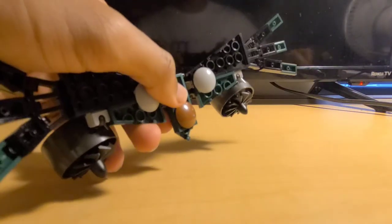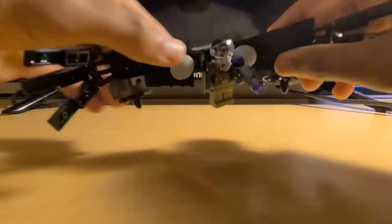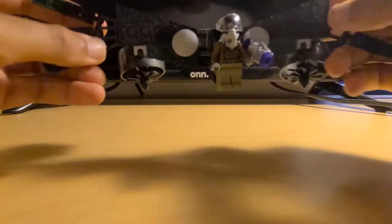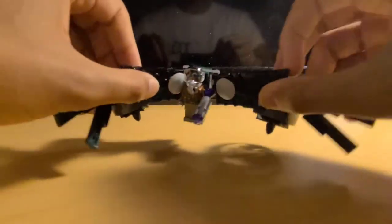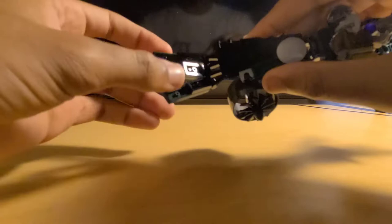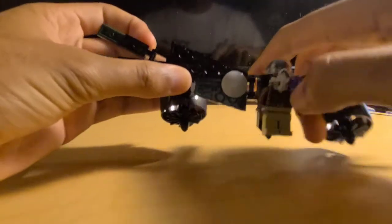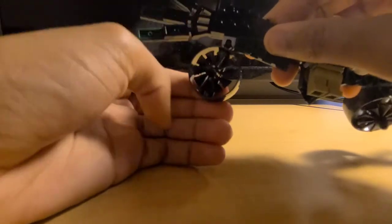Here's what the wings look like attached to the Vulture. You can pose it, of course — the wings flap, and so do the feathers at the end. The turbines are on a ball joint and, of course, they can spin.